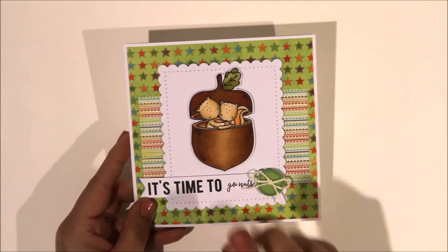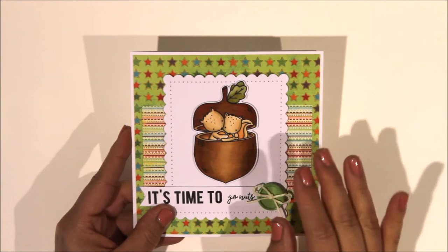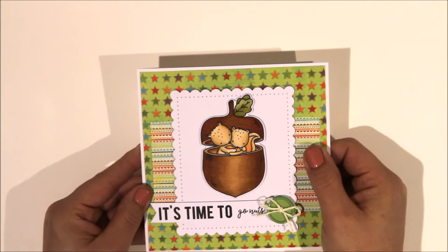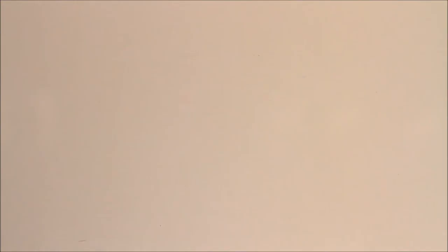The last one I've made recently - actually no, hold on - this is another Neat and Entangled one, this is the acorn one. I've wanted this set for such a long time so I'm so pleased we've now got it in the shop. I made a simple card with a six-by-six patterned paper pack - I think it's by Echo Park. The sentiment is Neat and Entangled from two different sentiment stamps: 'Go Nuts' is in with the squirrel set and the other is in their Celebrate stamp set.